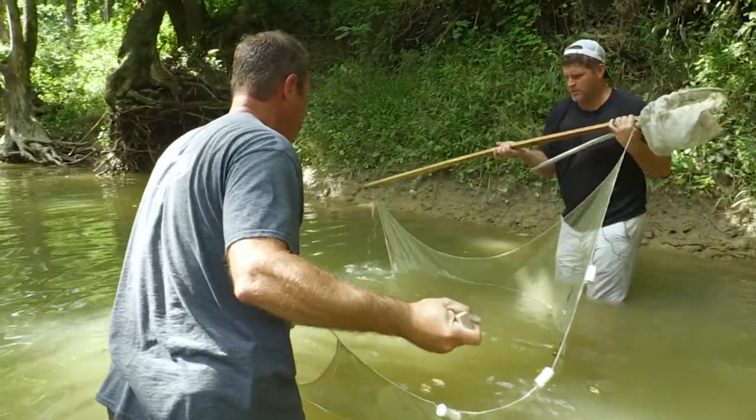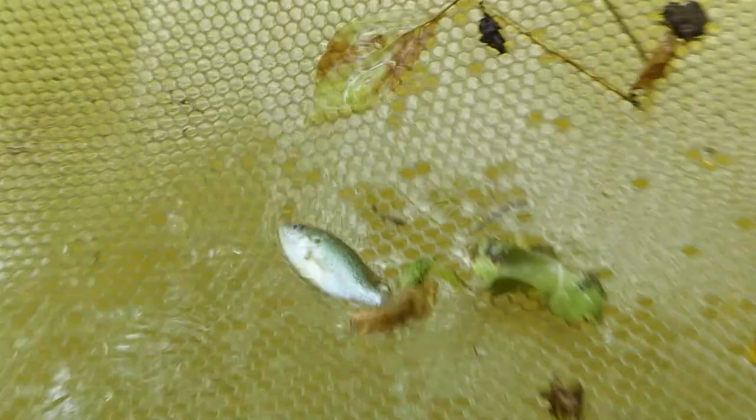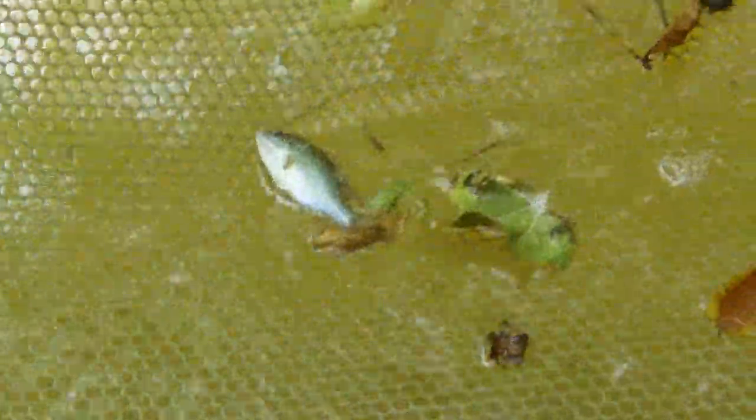Let's just pull it up real quick and see if there's any in there yet. Oh, bluegill. Too bad we're not catfishing today — that would be the ultimate piece of bait right there.